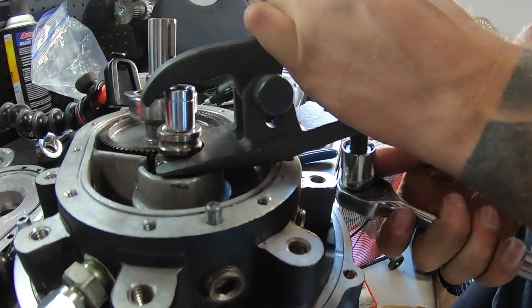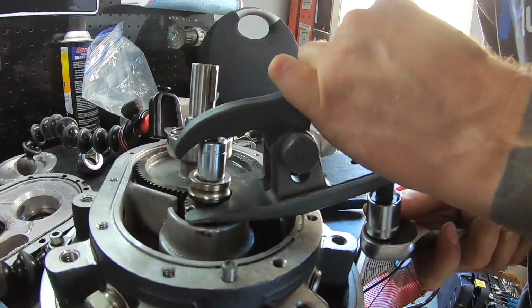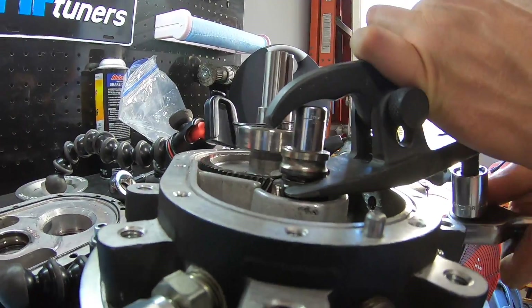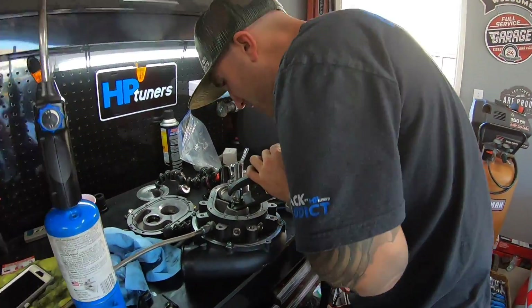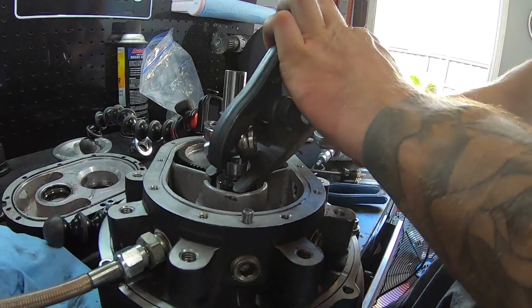I don't know if this is going to work or be catastrophic — using a ball drum press. It's coming up, dude. Yeah, it is. Ball drum press works. This guy went to college. There it is.